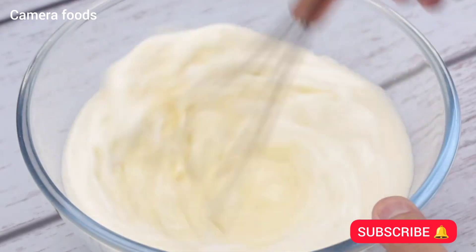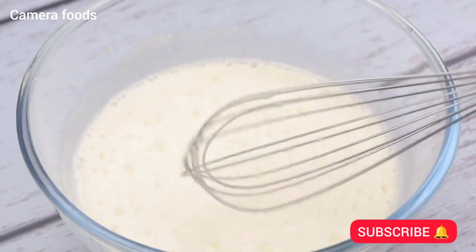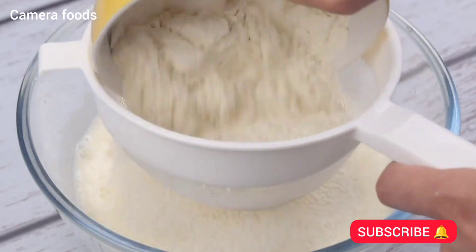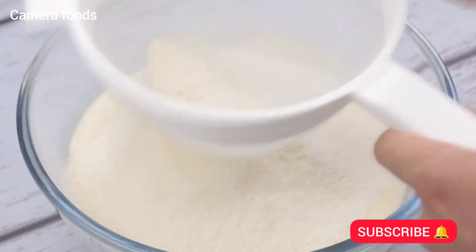Then I'm gonna stir everything up real good. This recipe is amazing — I'm sure the result will surprise you. Then I will sieve 2 cups of wheat flour and repeat the process of stirring very well so that everything is mixed.